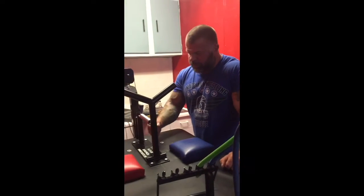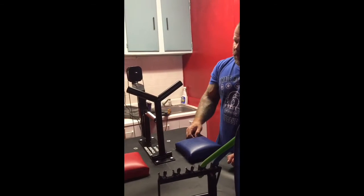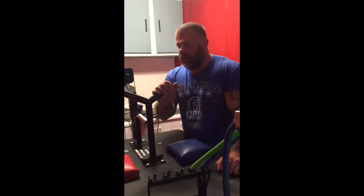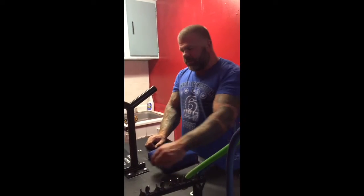Hey, what's up everybody? Craig Zubelair in the dungeon. Just hooked up the Strauss Super Spring. Check it out at armwrestlingtech.com. And it took Sarah and I about 15 minutes to hook this up. Very easy.